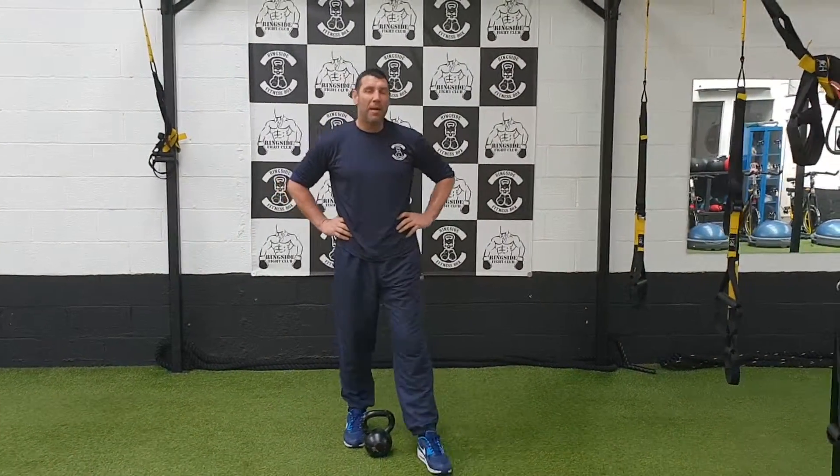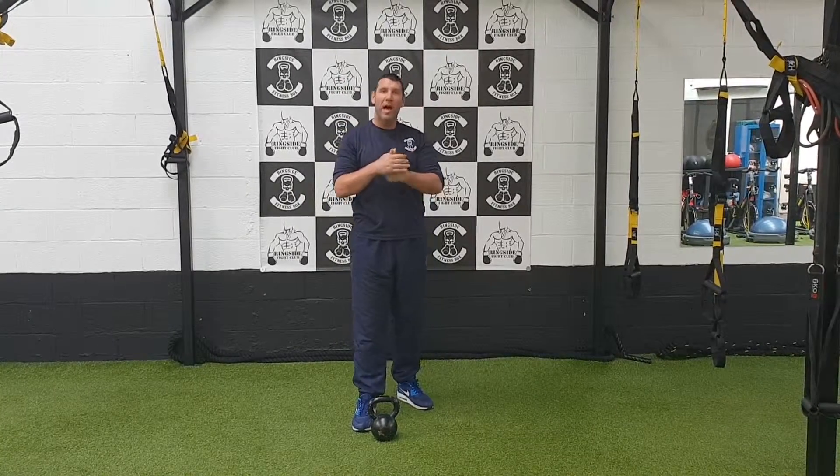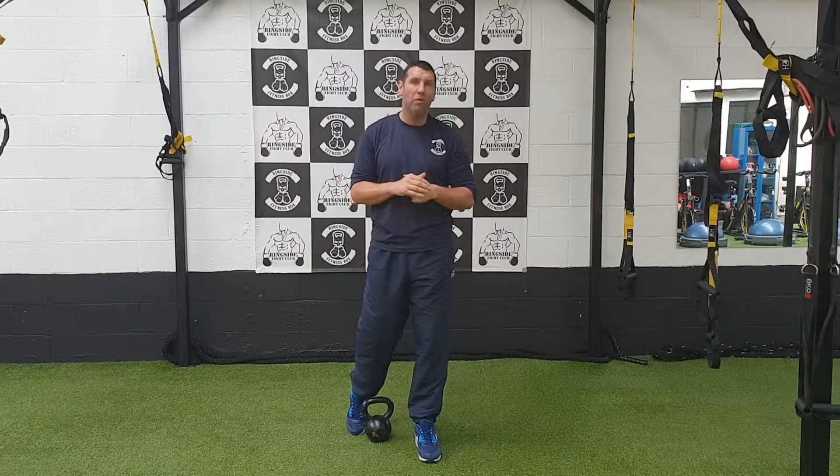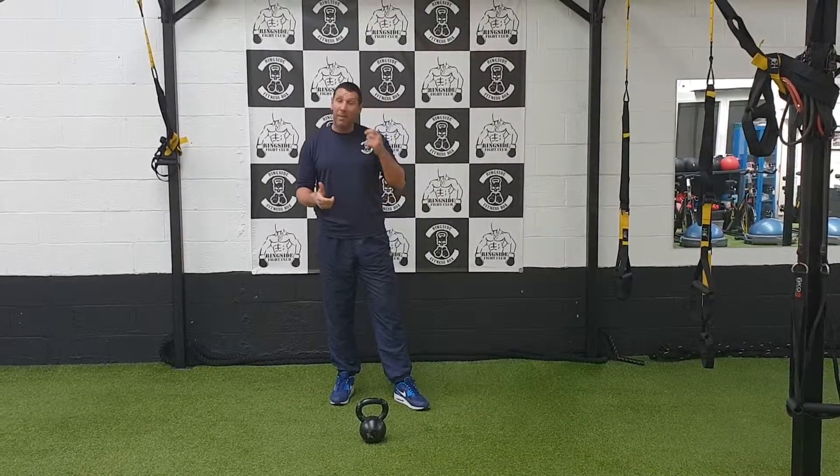I'm going to demonstrate another kettlebell exercise now, which is going to get put into my kettlebell programs and my boxing programs on YouTube. This one is a single kettlebell exercise.